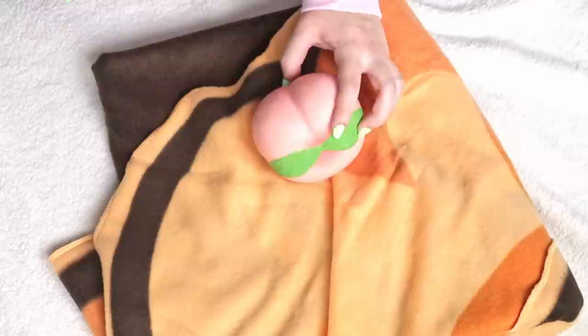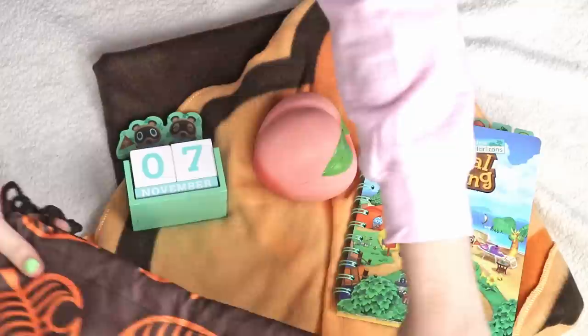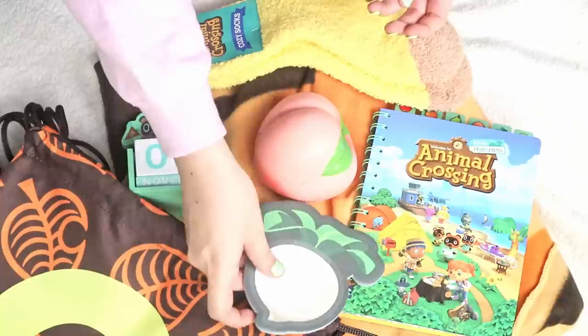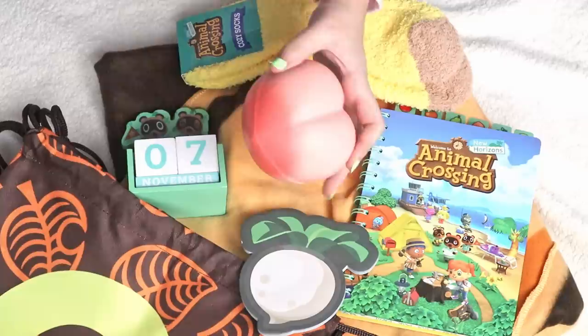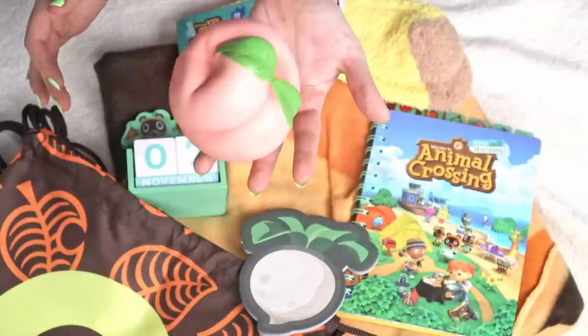So there you go — everything in the Animal Crossing collector's box. Here I'm just putting everything down to get a nice final shot of everything together. I was really, really happy with everything. I think this box is totally worth $30, no question. And if you can get it on sale on Amazon, even better. I absolutely love everything — everything seems like nice, good quality, effort was put into it, very unique, nothing feels cheap. The squishy is my favorite because I love pink and because it's also scented, which is so nice — it smells really good and has a very satisfying squish. Even the squishy, they cut no corners with this.